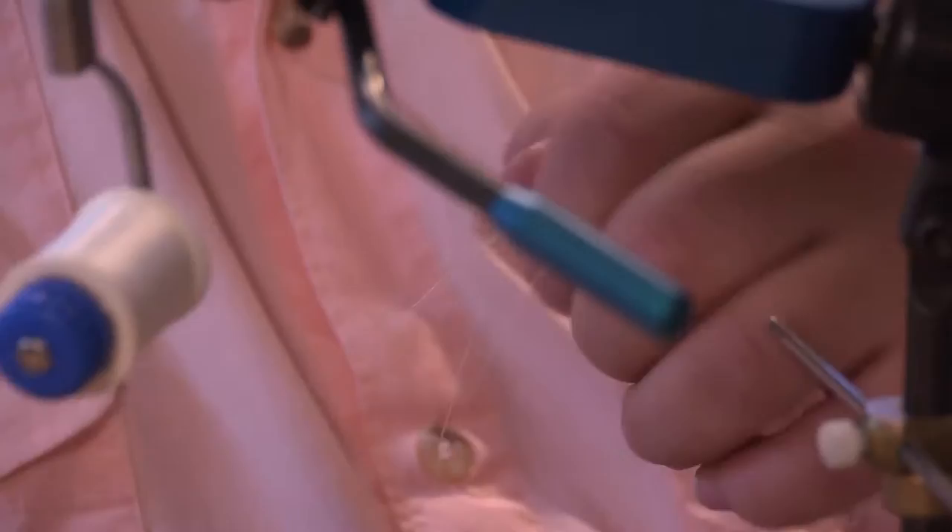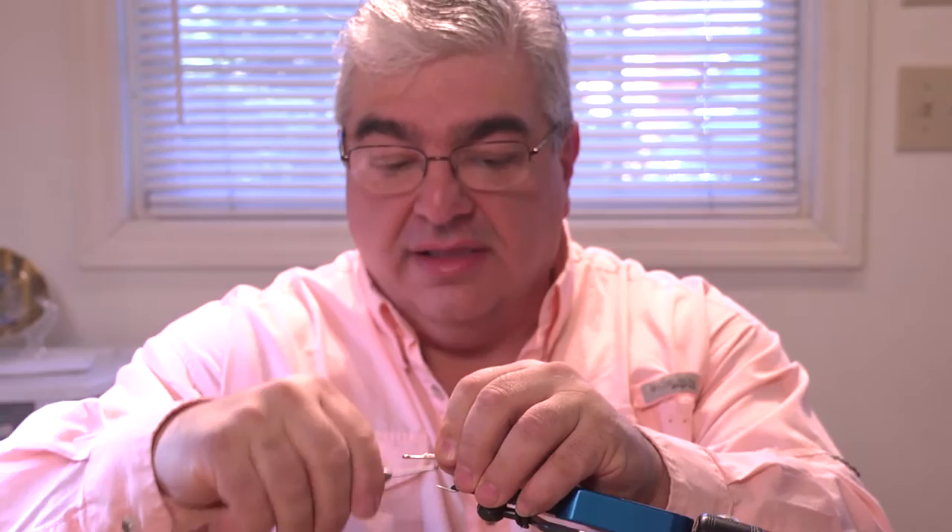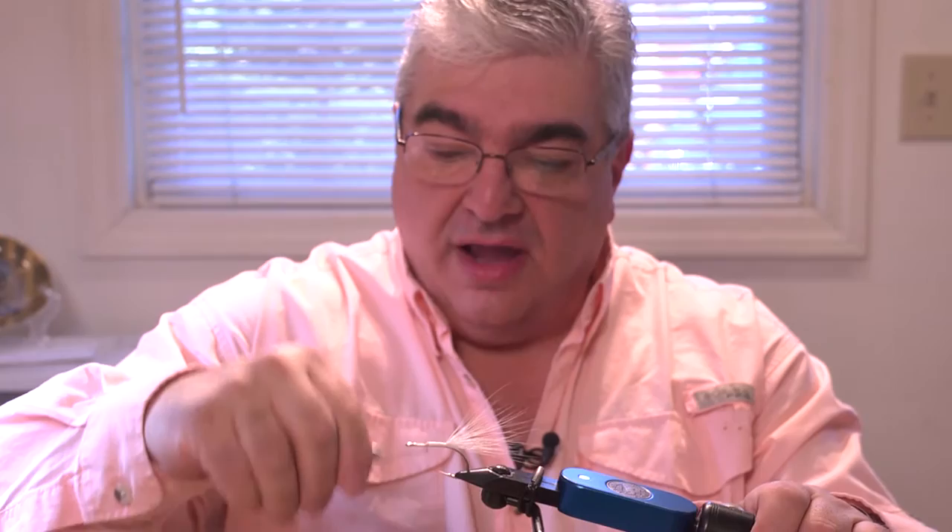Cut off a little bit. What we're going to do is hand-stack it so all those ends are fairly lined up. And then lay that right on top, just like that. Cover those fibers with the thread.